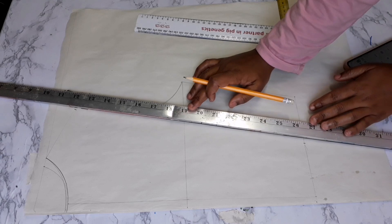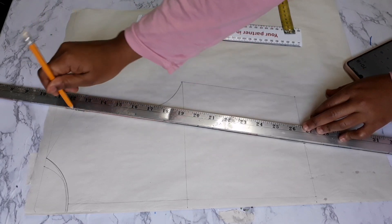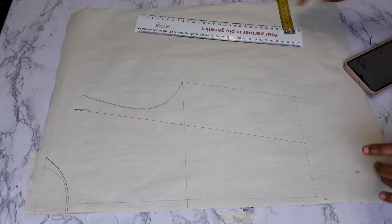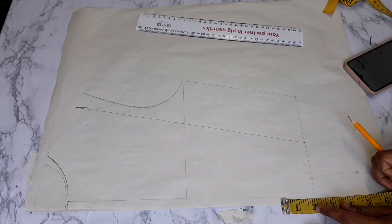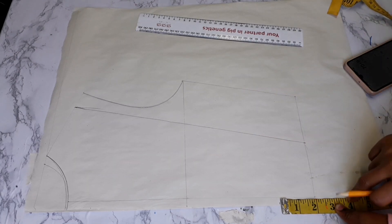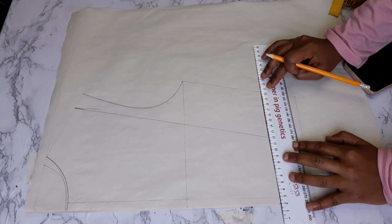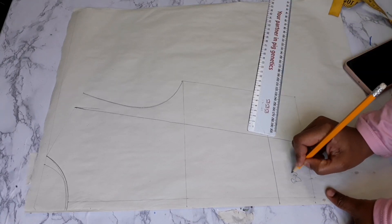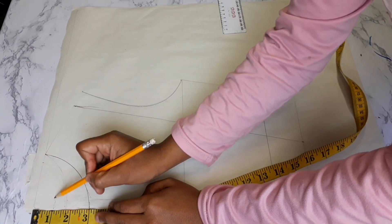Bring in your ruler and connect those two marks in a straight line. When done, bring in your tape and from the waistline go up by two inches. The reason is that we're going to be adding a belt and the width of my belt is two inches, so I need to remove that to avoid excess fabric. Then measure one inch from the starting line — this will serve as our back neckline.